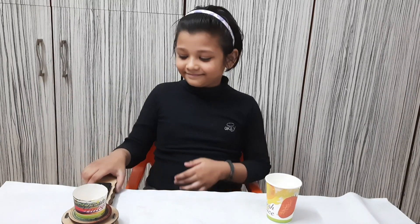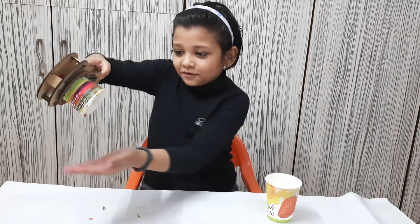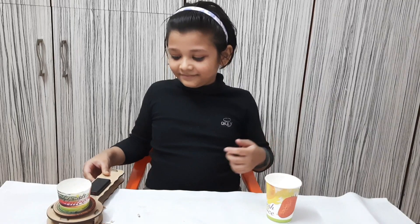Let's try it again by switching off the motor. This time the paper pieces have fallen down.